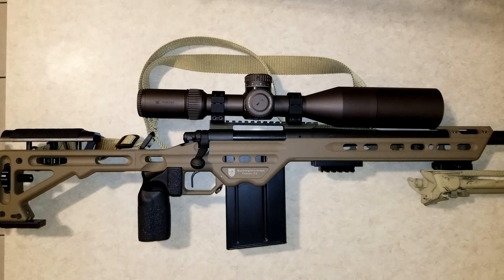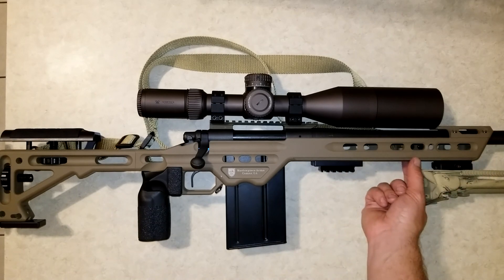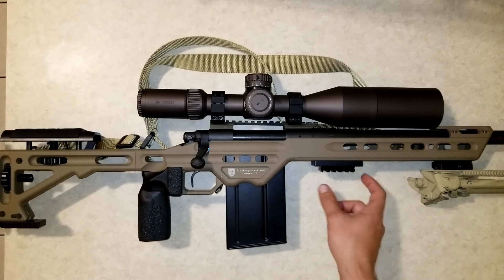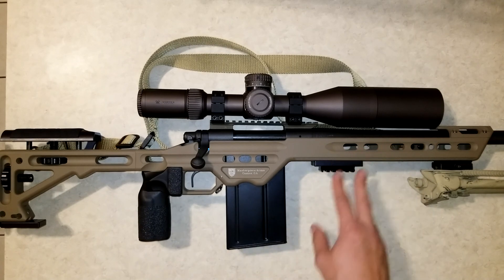Masterpiece Arms has tons of bells and whistles in terms of accessories that you can get for this thing. They have a rapid attachment system that grabs onto this groove here, which allows you to quickly, with the turn of a knob, slide your bipod forward or backward — or probably anything you have mounted on that. I suspect you could use it for a tripod or anything like that. That's a pretty neat feature.